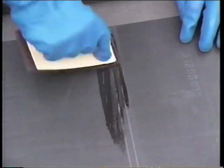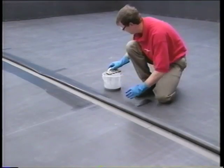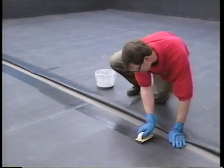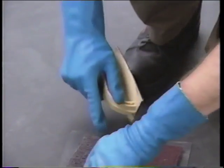Always provide additional cleaning at factory seams to remove any excess dusting agent. Do not overwork the Quick Prime — a full scrub pad should cover no more than 5 to 6 lineal feet of membrane. Change the scrub pad every 100 feet, or when the primer has dried and has compressed the pad.